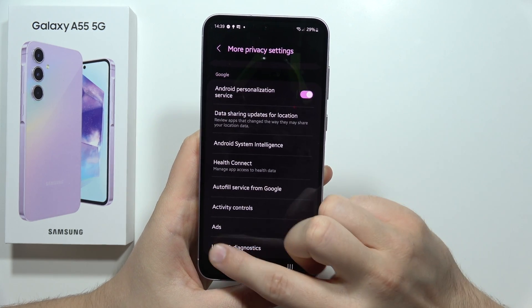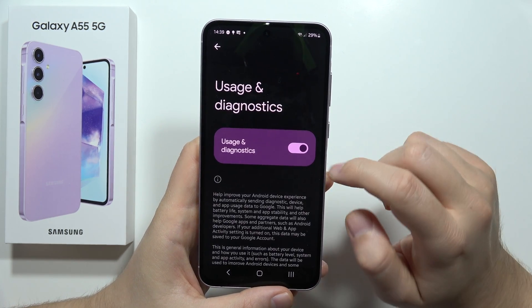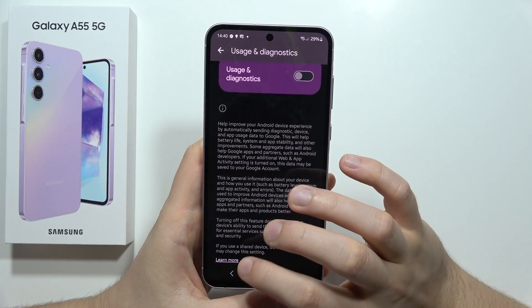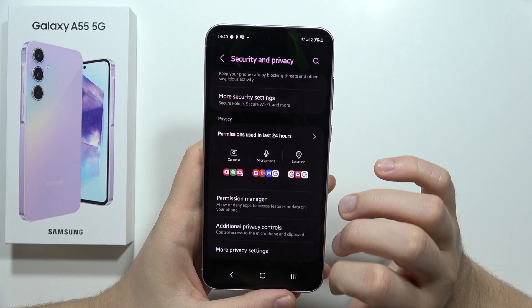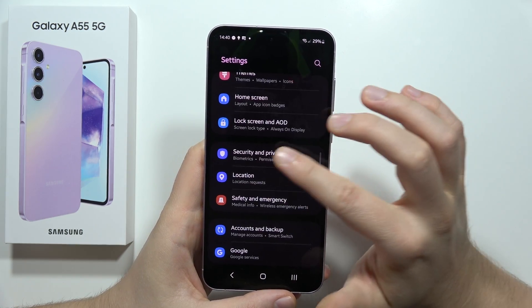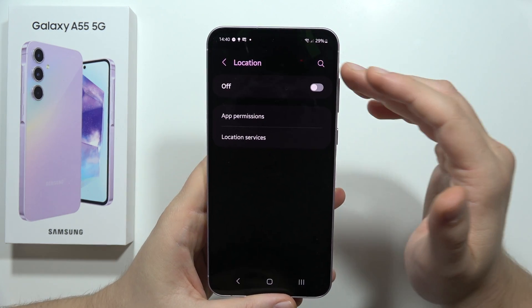Now scroll again and move into Usage and Diagnostics and also turn off that option. From there, go back and move into Location.